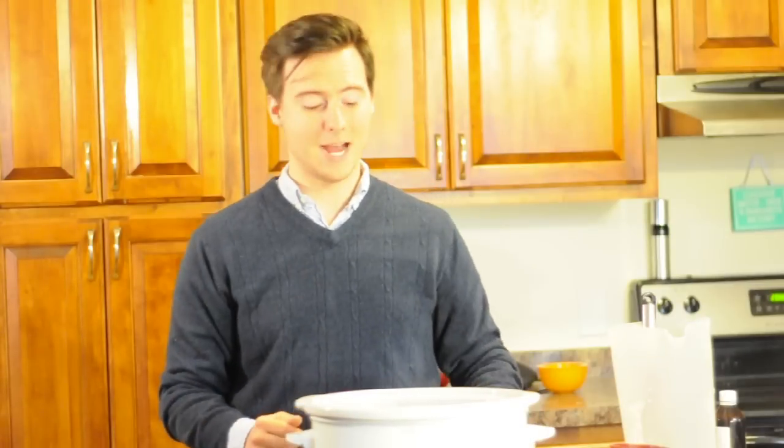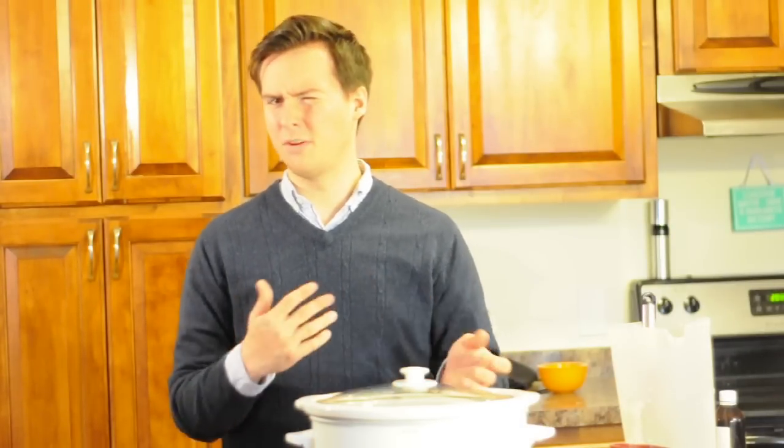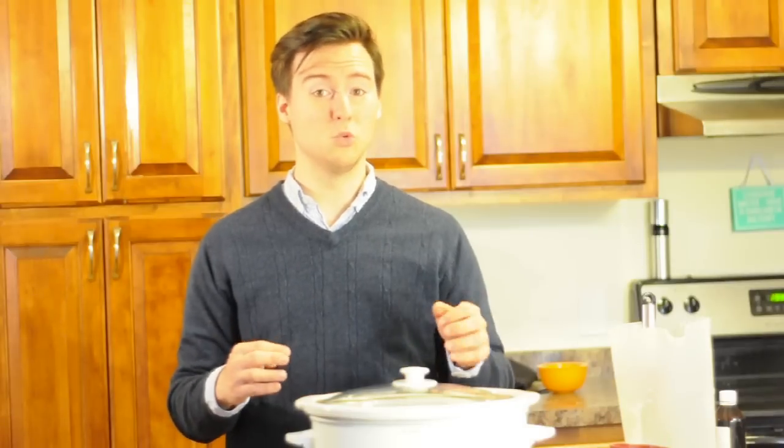Turn your crockpot onto high, cover, and leave it there for about an hour and a half. Come back every 15 to 20 minutes to whisk, just so that you get a consistent product all the way through.